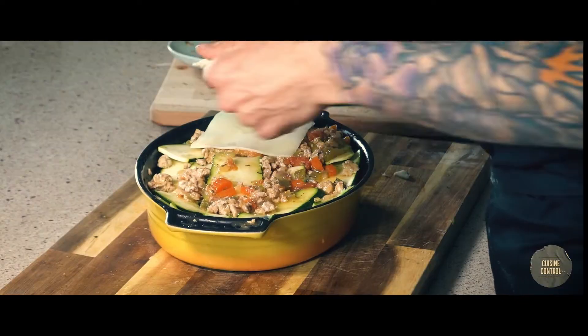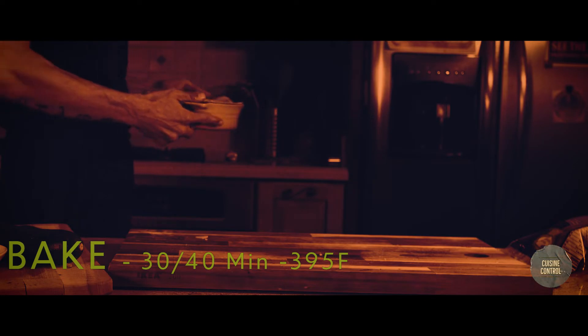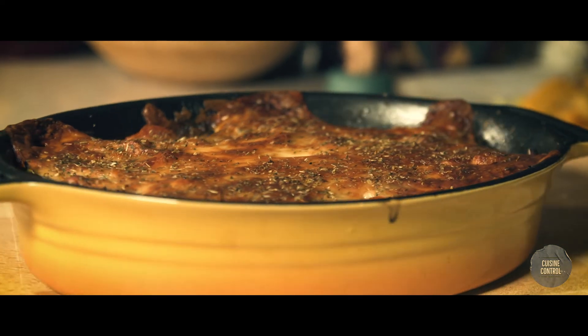I cover the whole thing with more mozzarella and oregano, then bake it at 395°F for 40 minutes. And that's it — bon appétit! Yeah, that was my wife.